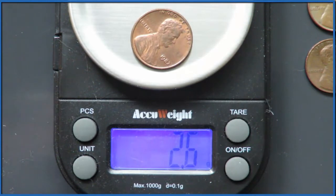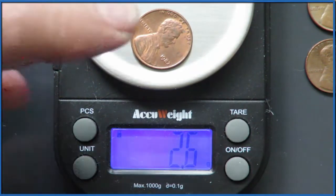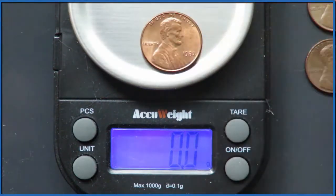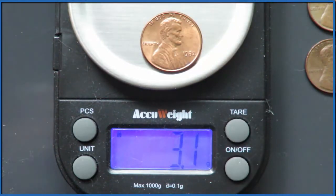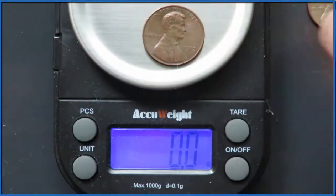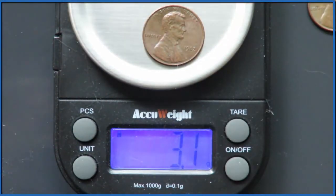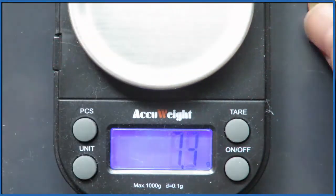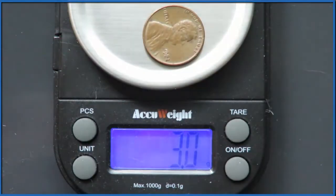As we look at 1982, this 1982 penny is 2.6 grams. 1982 is when they switched from all copper to mostly zinc. Here's another 1982 penny that's 3.1 grams — we'd expect that one was all copper. In fact, I had four 1982 pennies, and three of them were 3.0 grams, all copper.